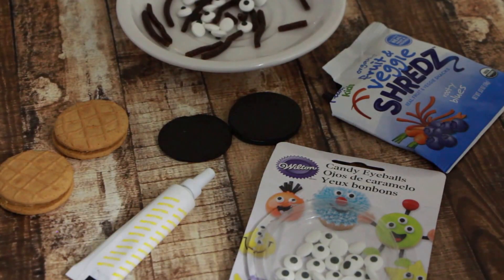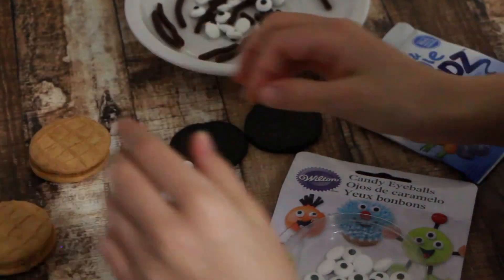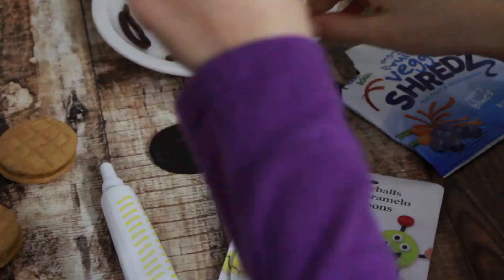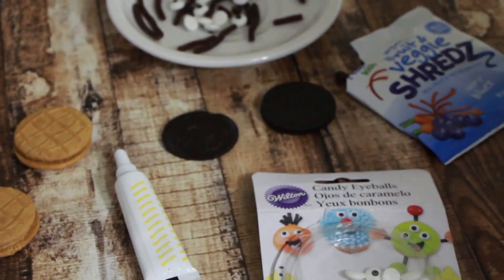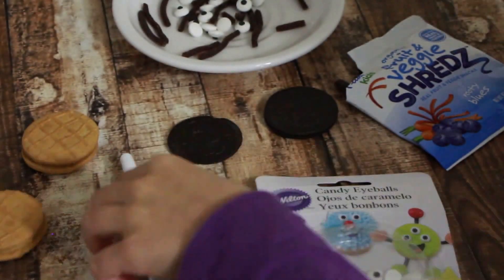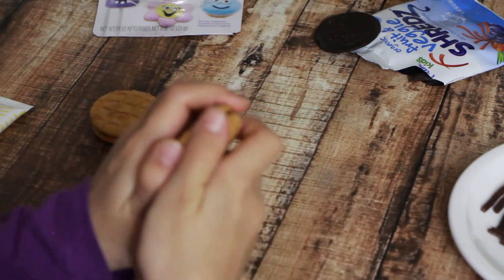To make a panda cookie snack, you'll need sandwich kind of cookies, an Oreo cookie, candy eyeballs, fruit and veggie shreds, and food coloring — because I love the Comfort Panda movie.